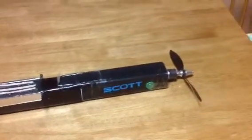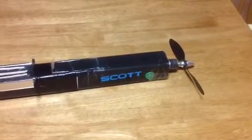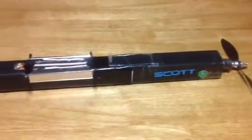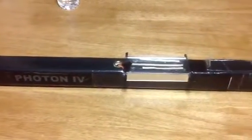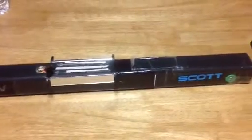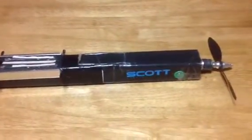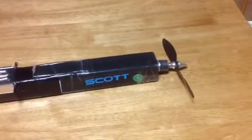This is a quick little video on the modifications I made to the Experimental Airlines Photon. As you can see, this is Photon 4. The first three were first attempts. This plane has been flying now for several weeks, fairly reliably.